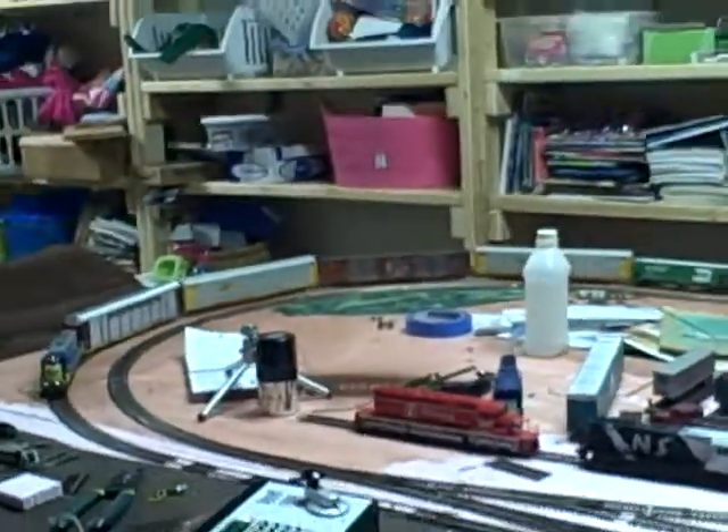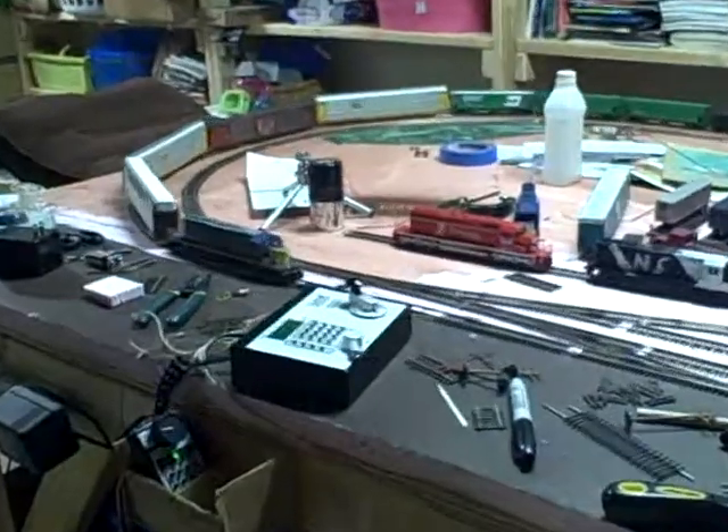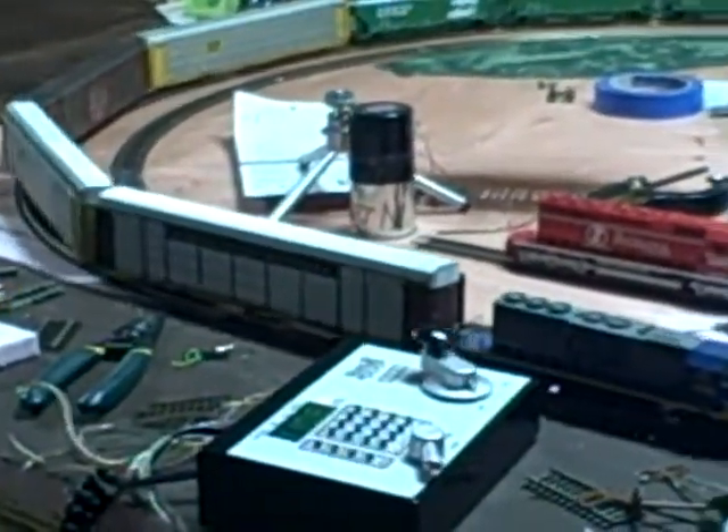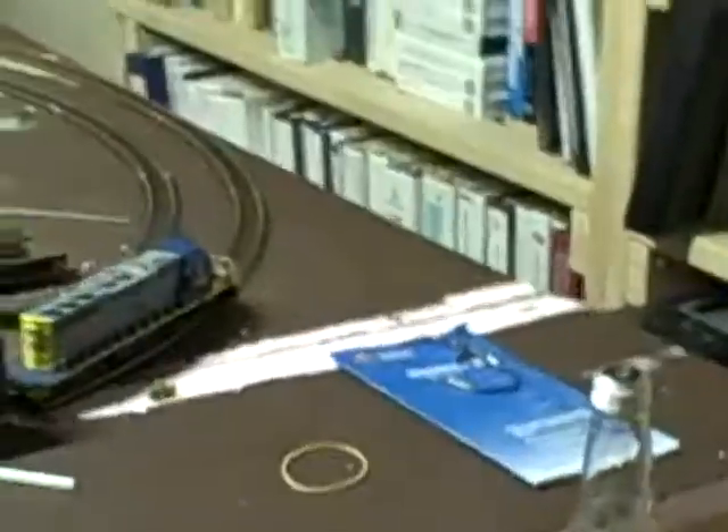Welcome to another All Aboard 3-2-1 layout update. I have not gotten anything new. The only major thing — first to start out with good news — I have soldered the sideway out here. I have soldered there, as you can see, all the way around, all the turns, so both inside and outside turns have been soldered.